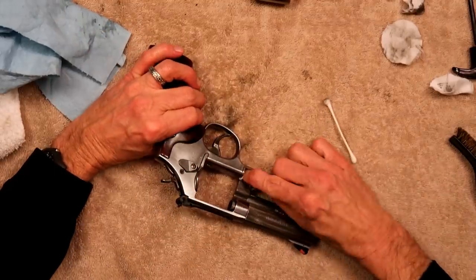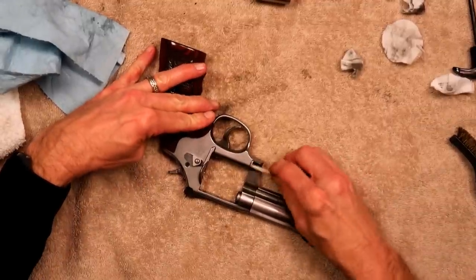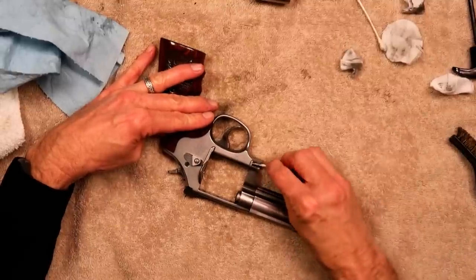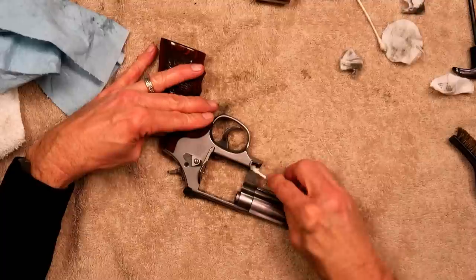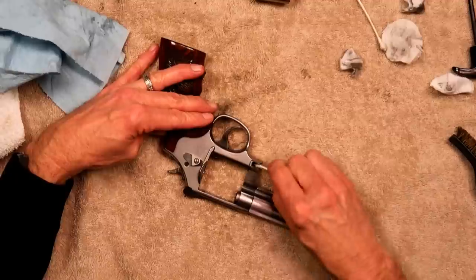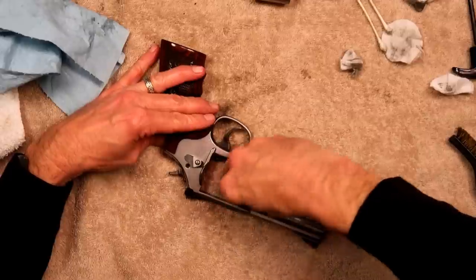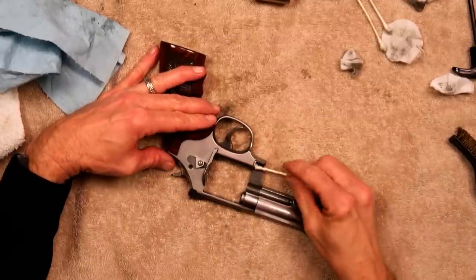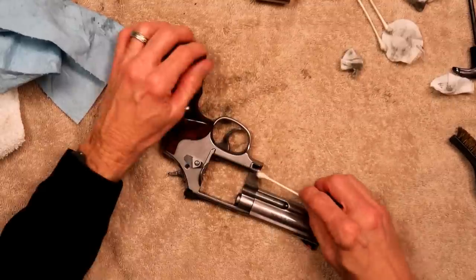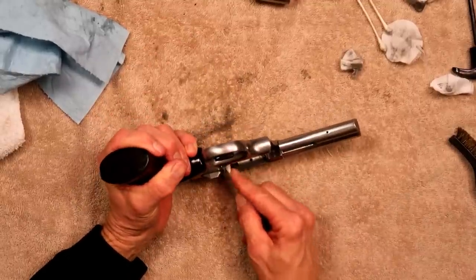I want to get this cleaned down here — get some solvent down there. Take your expensive gun cleaning tool here — the Q-tips — and make sure you get all that good and clean. You're buying these a thousand at a time, you know, so make sure you use them all up really good.